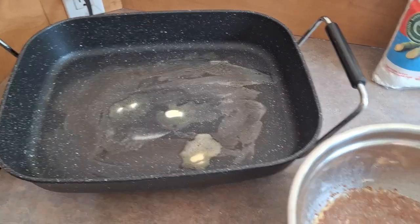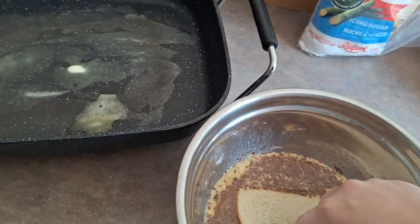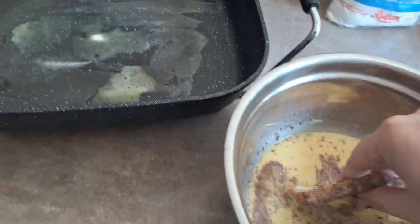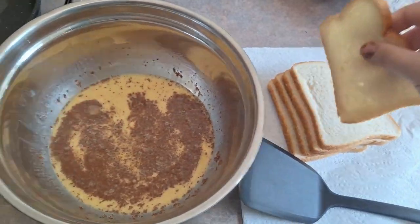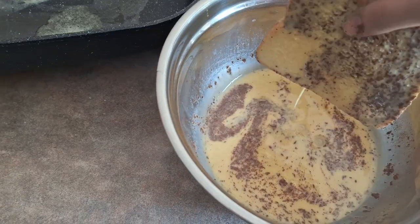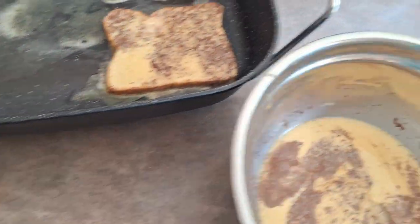Now we have the butter nice and melted. We're going to take our bread and dip it into the egg mixture, coating both sides. Then put it carefully on the grill. Repeat this process, making sure you get both sides coated, drip off a little bit of the excess, and put it straight on the grill.